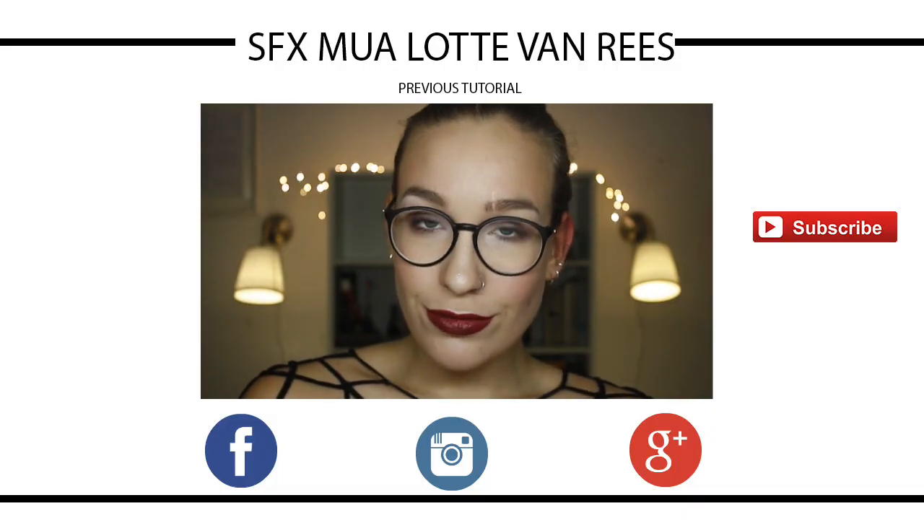I finished the look with some powder and some grease paint and that's the finished look. Don't forget to like this video if you liked it and subscribe. I will leave all the products used in the description bar below. Thank you all for watching and I will see you next time. Bye guys!